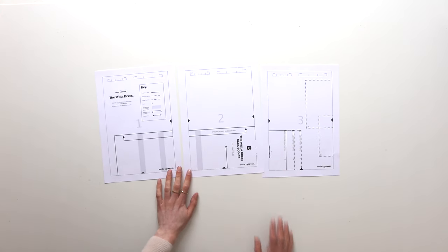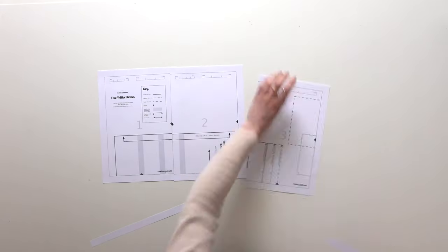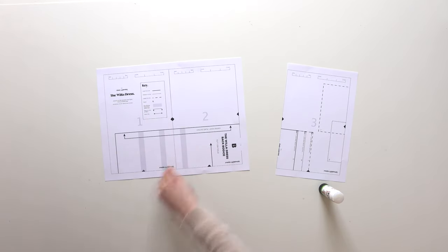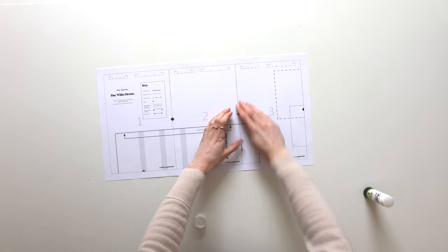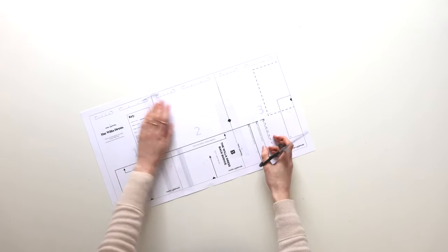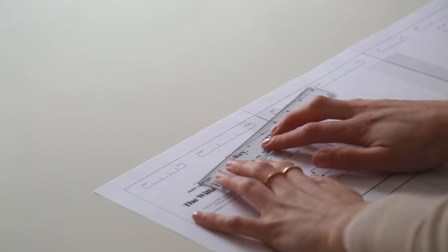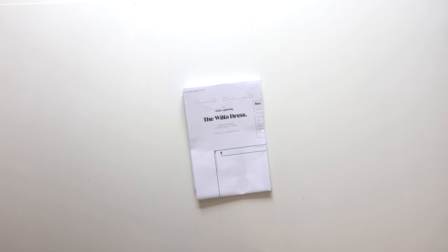I take the left side off and trim that away down the black line. Then with a glue stick I run a small line across the join and place the next piece of paper on top, joining the little diamond up. You'll continue adding the other pages until you've got six rows of ten. Once you've pieced all the paper pattern together, go ahead with some clear sellotape and reinforce the seams to make the pattern stronger. When you print out that first page as a test, make sure you use a ruler to check that the sizing matches up. I would highly recommend getting the pattern printed at a copy shop.